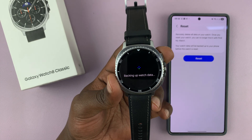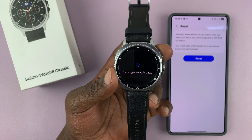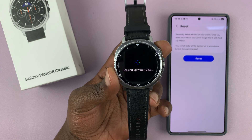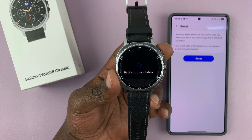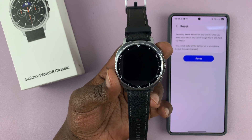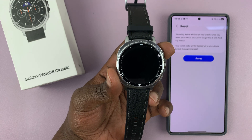It should reset your watch — it's going to start by backing up your watch data. Just wait for that process to finish up, and then once it's done backing up it's going to reset.